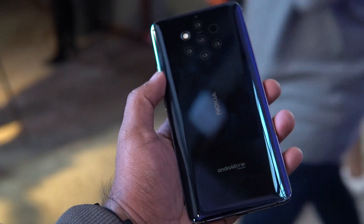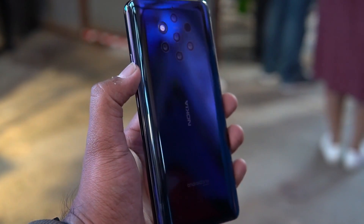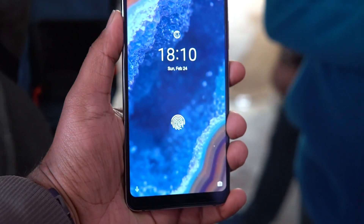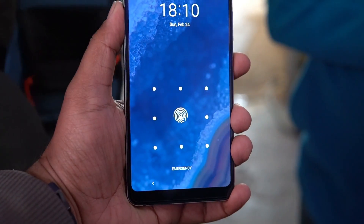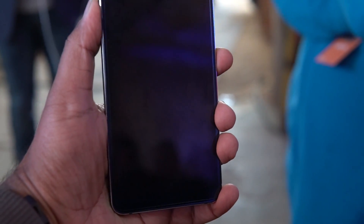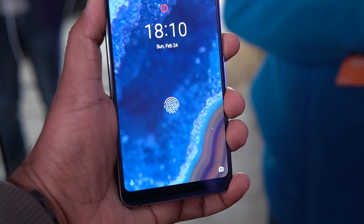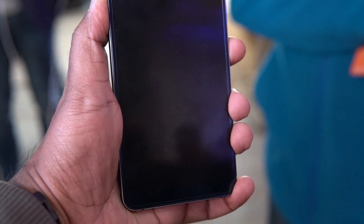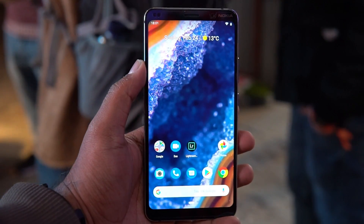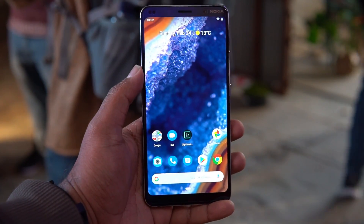The Nokia 9 PureView is officially priced at $699. We'll have to wait and see what the India pricing will be. The device also features an in-display fingerprint scanner, which is becoming common in this price segment. That's it for this hands-on — do hit the like button and subscribe for more videos. Thanks for watching, have a great day!